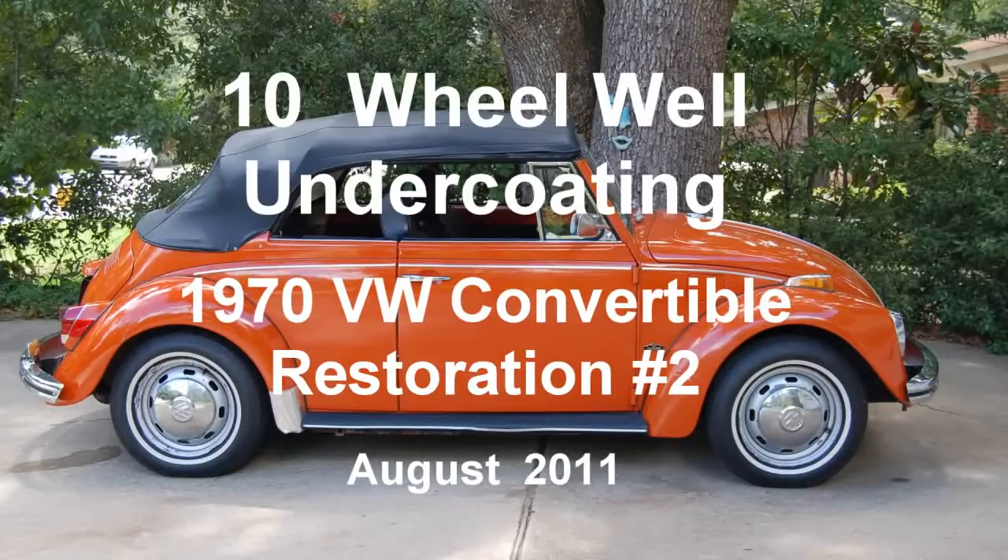1970 Volkswagen Convertible Restoration Number 2, Clip 10: Wheel Weld Undercoating, August 2011.